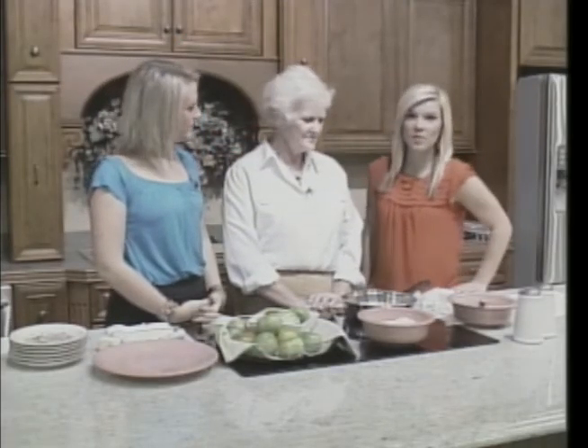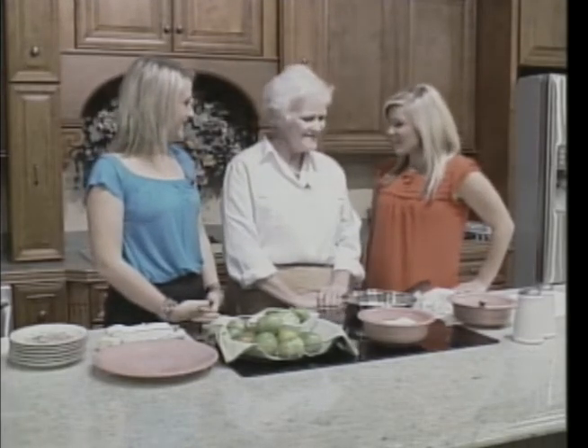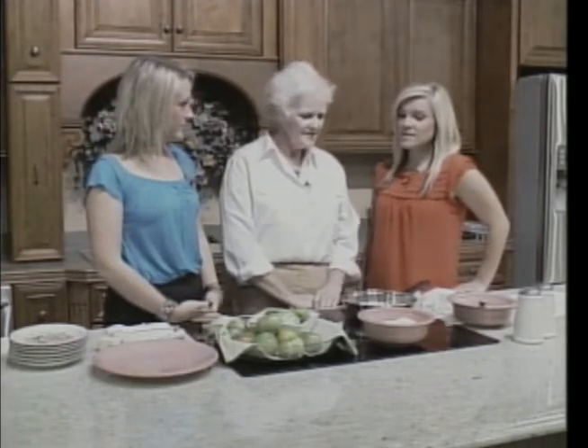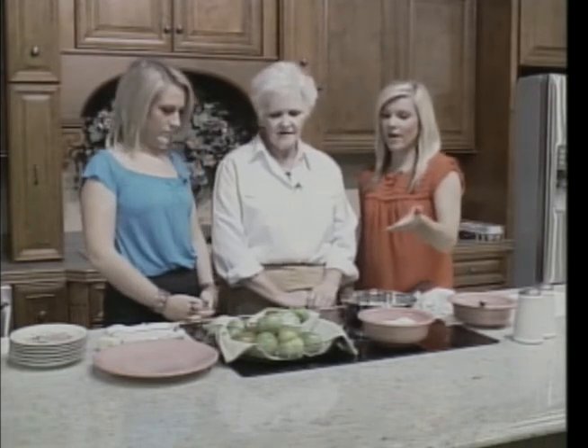Welcome back. We are live in the kitchen at Kelly's Furniture and Carpet One, and this morning we are joined with Barb Stewart. We are going to be doing something a little bit seasonable for this time of year — we are going to be preparing fried green tomatoes.